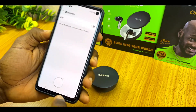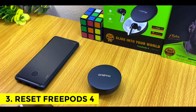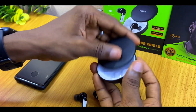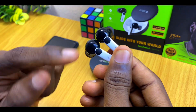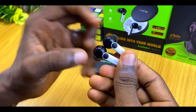Switch off your Bluetooth and set the phone aside — that's all for the phone. Now come to the earbuds and bring them out of the charging case. You'll see the earbuds blinking; there's nothing wrong with that — this is just how they should blink for this process.